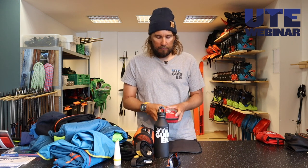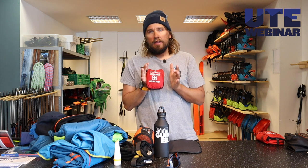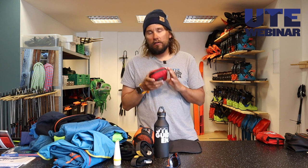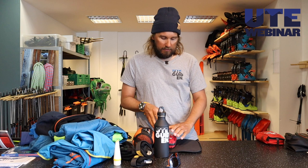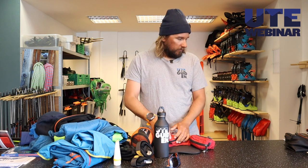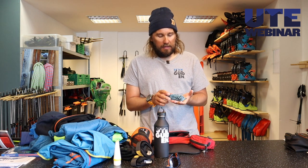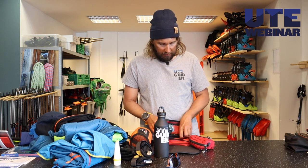A first aid kit — which first aid kit to choose is something we'll go through in later videos, but in general try to bring what you think you need and have a first aid kit that's not too big. I also like to bring some extra stuff in case someone gets injured or a backpack breaks — some things to repair it.